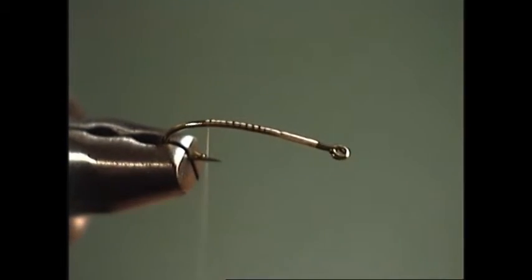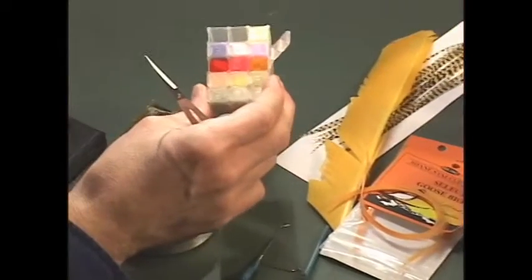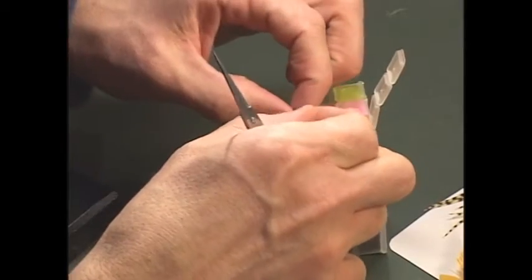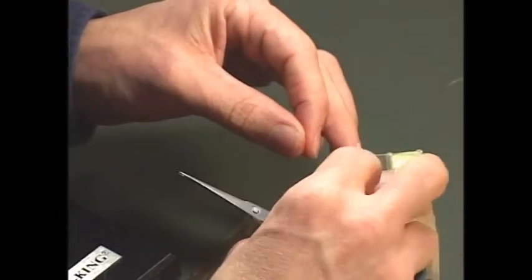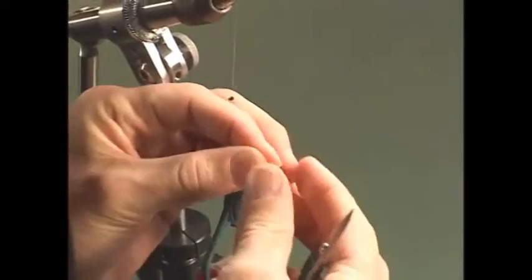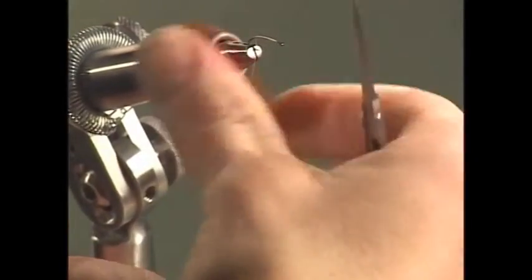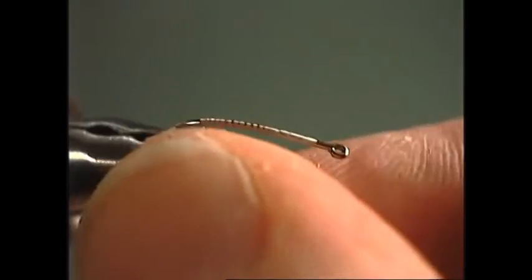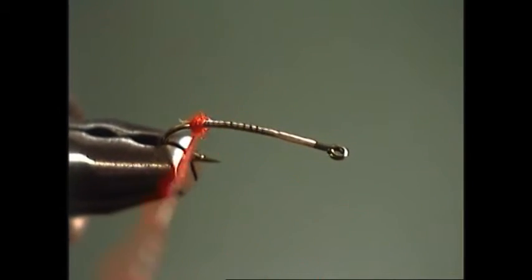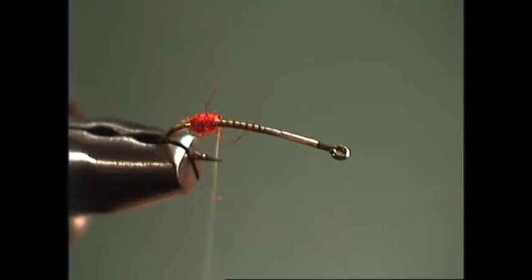The first thing we'll apply once we get back here is a small ball of dubbing — just some red fine antron dubbing or bright orange. We'll take just a little bit and dub a small ball to help divide the tails, which is a common technique for dividing tails. It works well on microflies as long as you keep your ball fairly small, so we don't build a lot of bulk and make things disproportionate. The ball should be roughly about the size of the eye of the hook, maybe just slightly larger.